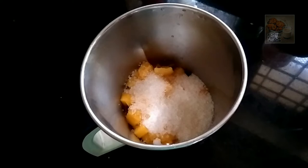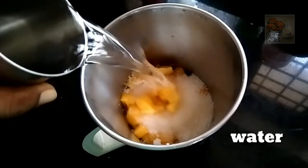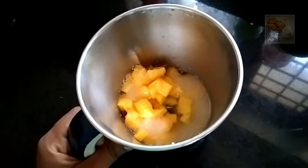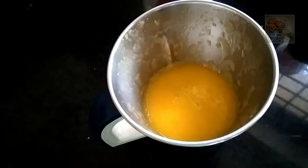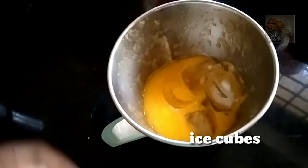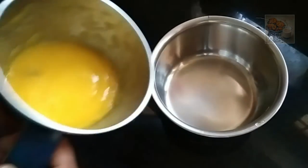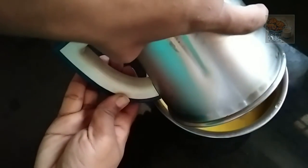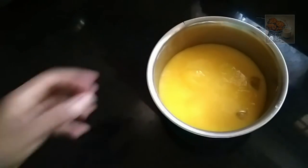I am able to use the oil. I have a bit of oil. I am able to use a rice cube. When you get a little loose, you will use it.